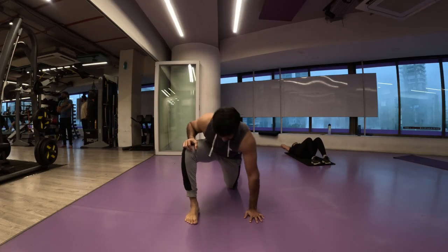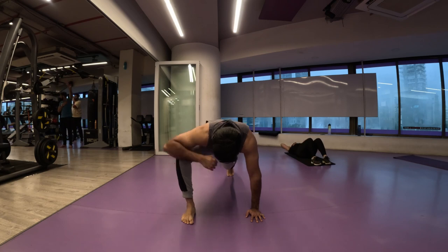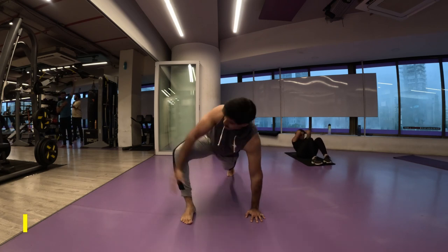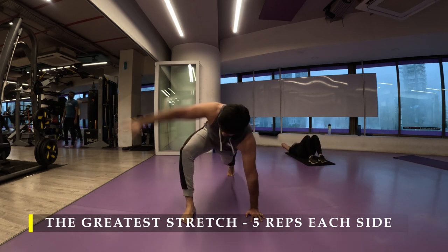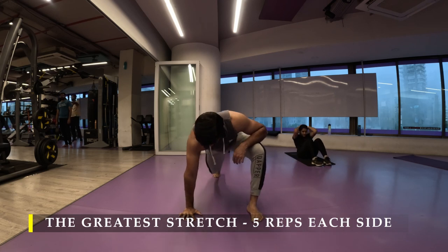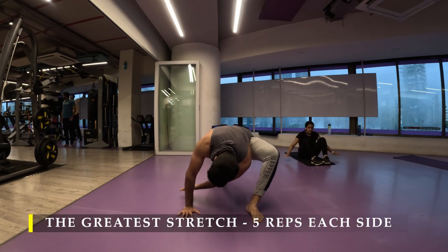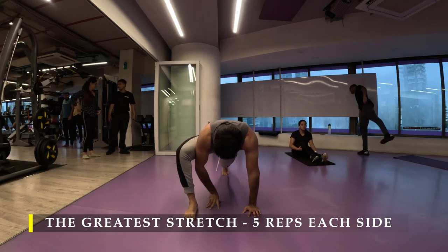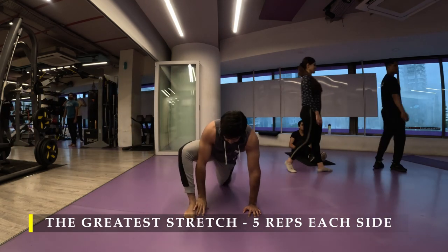Namaste everyone and welcome back to Live Stronger. Today we're going to work on our pull strength straight away. I'm going to start with the greatest stretch — five repetitions on each side to unlock my entire body's mobility before I start working out. Every time I mention it, make sure you get your five repetitions as a bare minimum. If you want, you can do up to 10 repetitions — it's absolutely your choice.